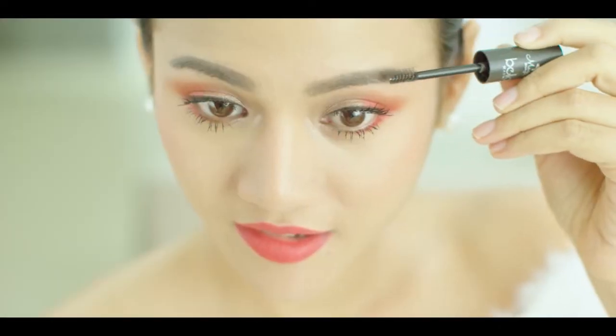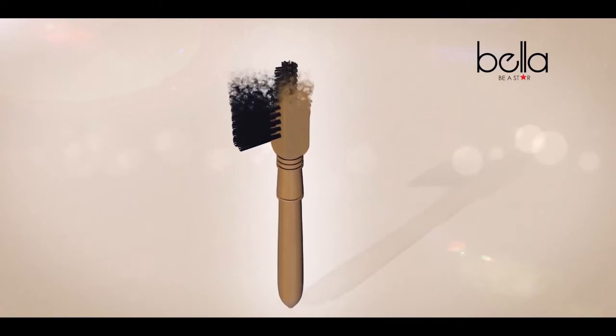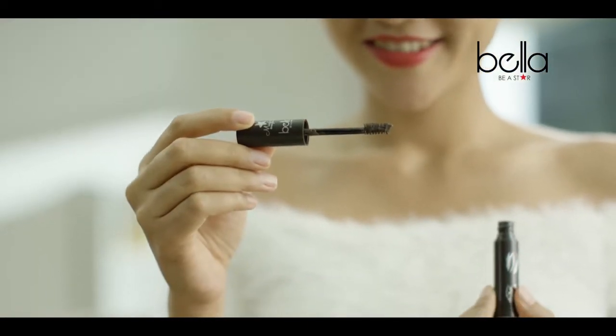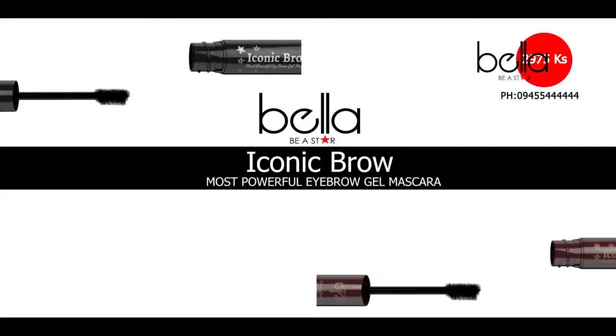I want to use the brush tip to clean your hair. There are so many brushes you can use. You can use the brush tip to clean your hair, but I have to use the brush tip for you. So let's go to the style. Hello!